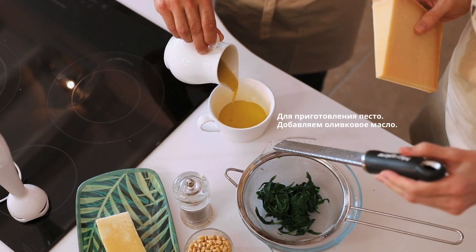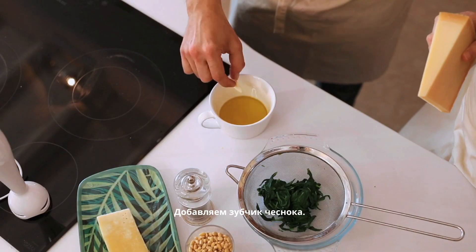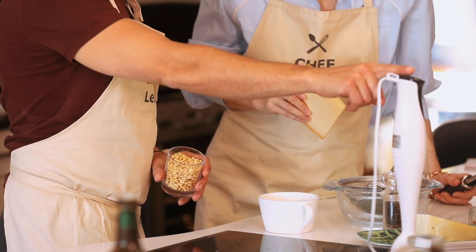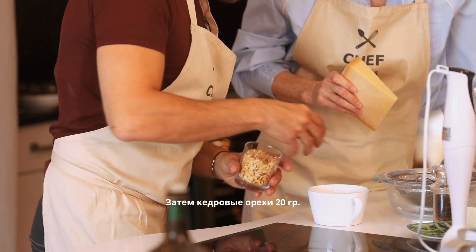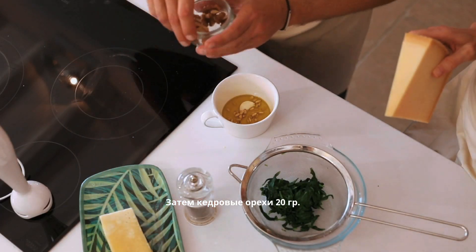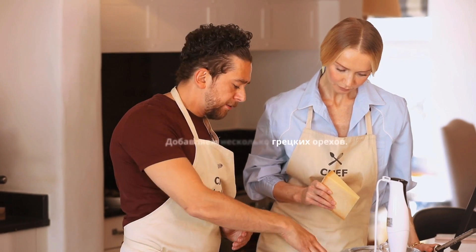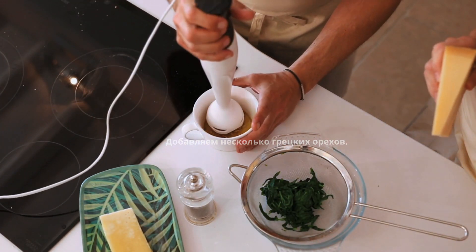Trust me, this is a very nice, easy, and fast recipe — in less than an hour you can have pesto and pasta. Once the basil is drained and cold, we blend everything together. Start from the olive oil — I put it in the freezer, remember — then one clove of garlic, about 20 grams of pine nuts, and a few walnuts. Now we start to blend.